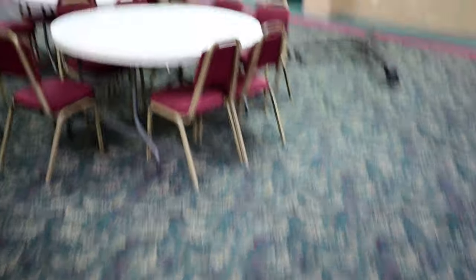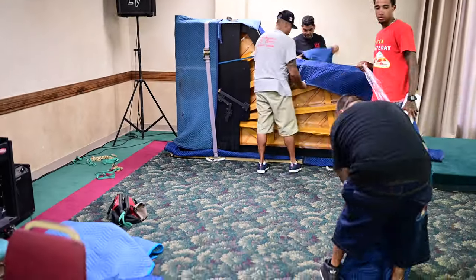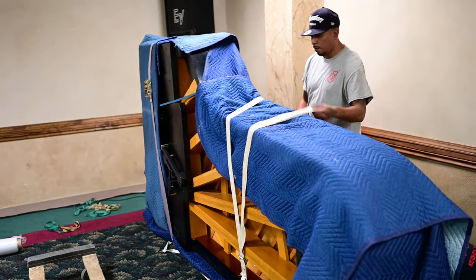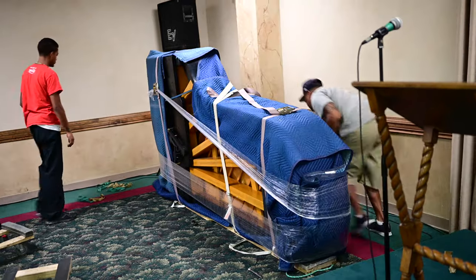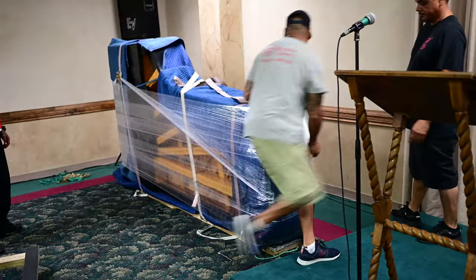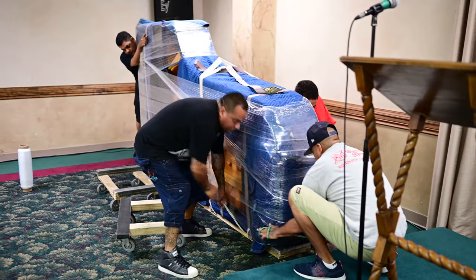Now that's how the grand piano goes through doors. The plywoods are laid down, that's where the piano is going to go. It's all covered and wrapped around and good to go — it looks like they're making a mummy! Getting the piano on the dolly.